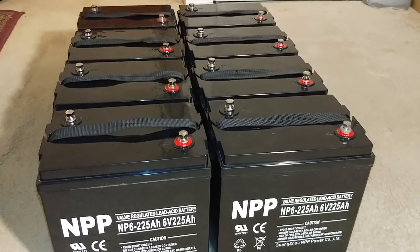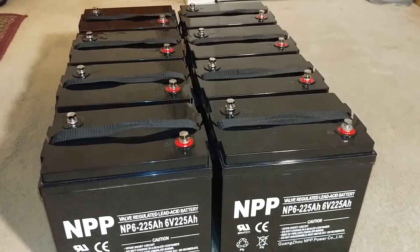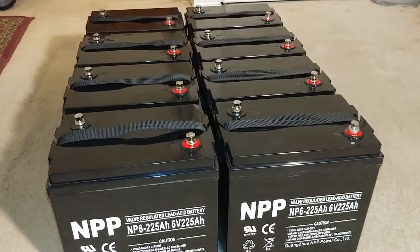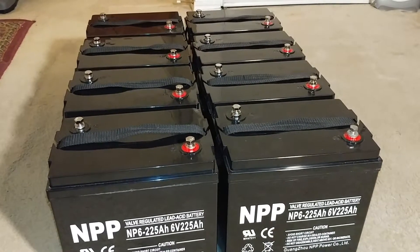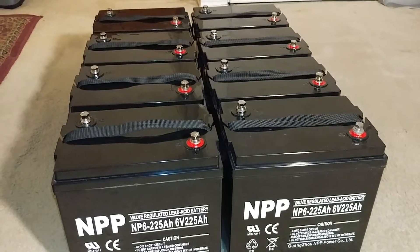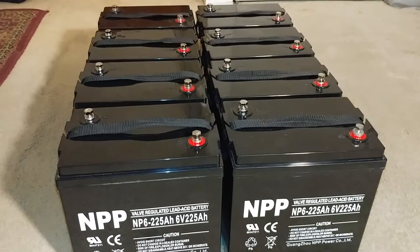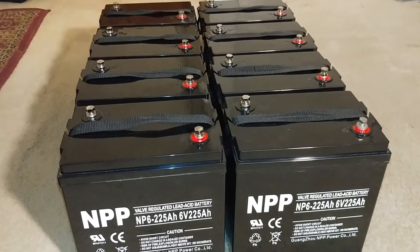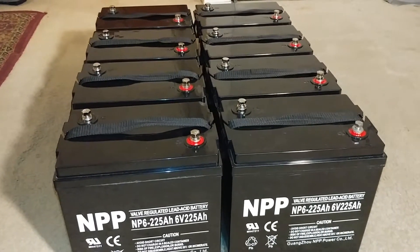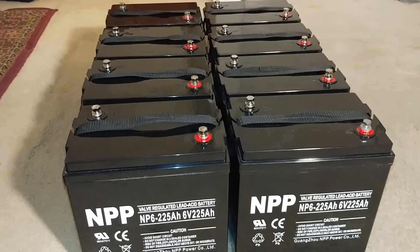The problem we have in renewable energy is storage. All these huge solar companies and giant solar panel manufacturers haven't yet come up with a solid plan for how to store the energy. We produce the power but we don't have enough storage — that is the real problem going on.